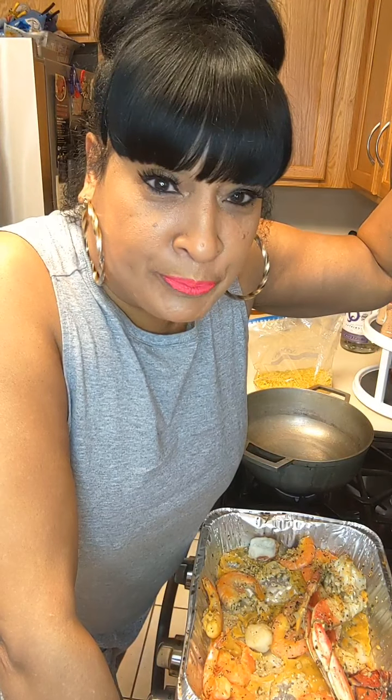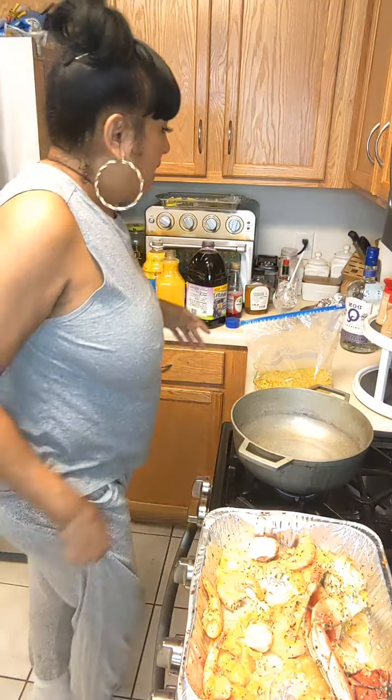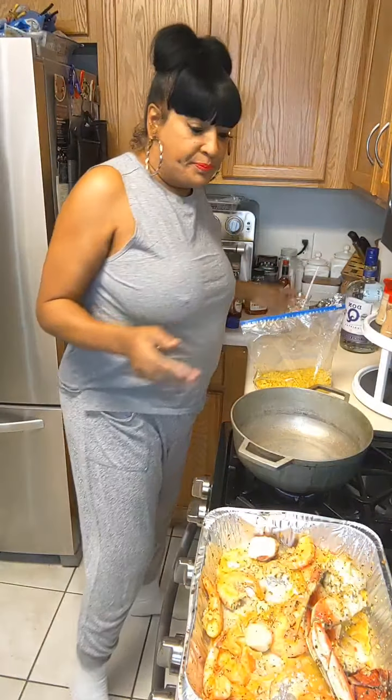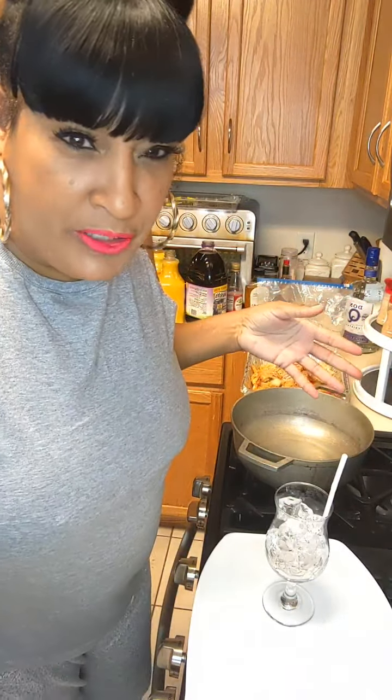You know whenever I cook it's always 'Cooking and Sipping with Prissy,' so if you want to go get your drink you can. Today I'm also gonna make a drink - let me move this.